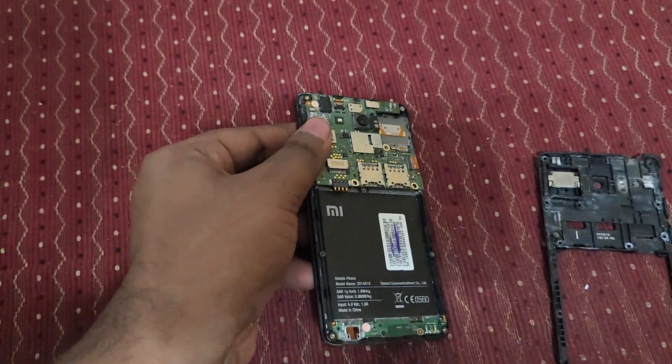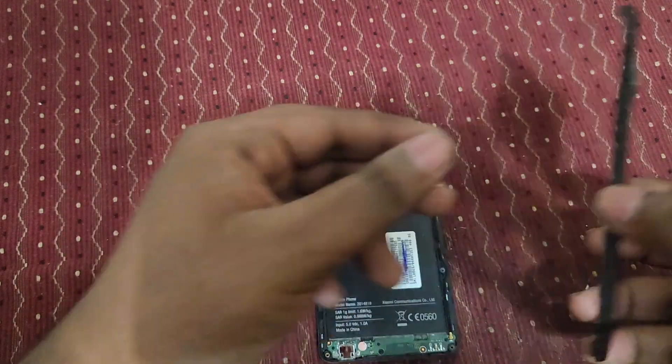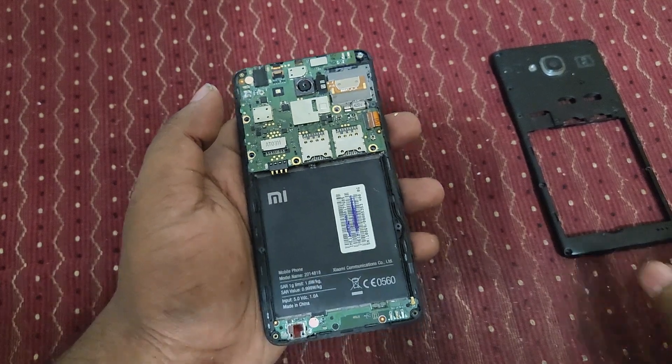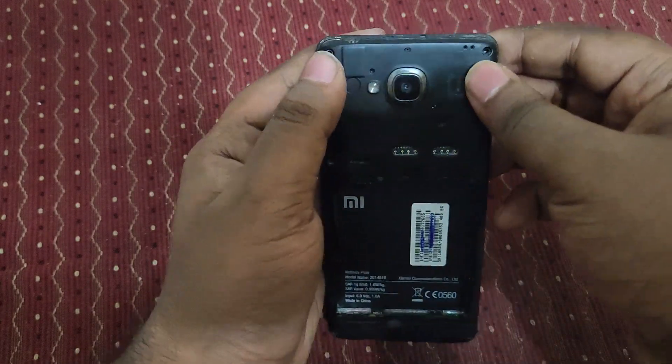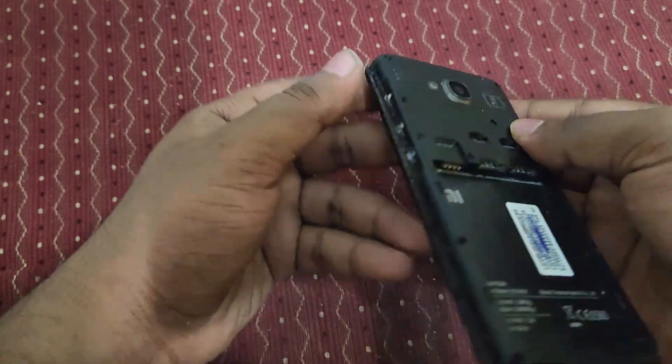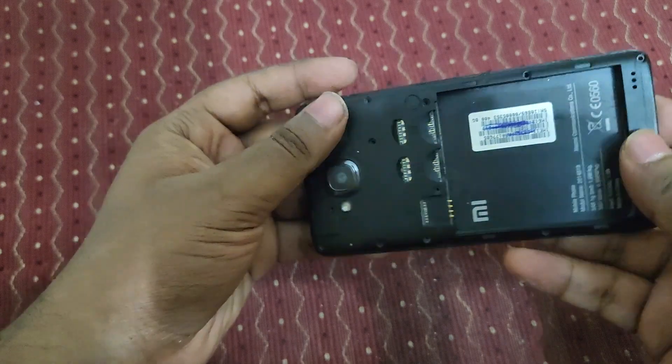Okay, let's now put it back as it was. I need to do a proper reassembly setup. Okay, it's getting fitted back again.